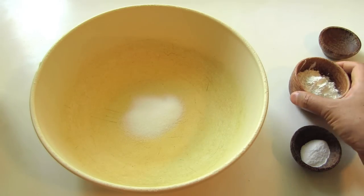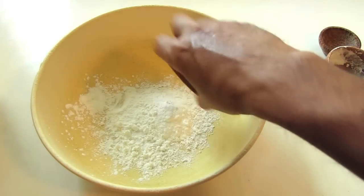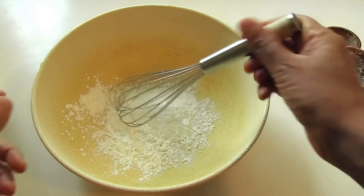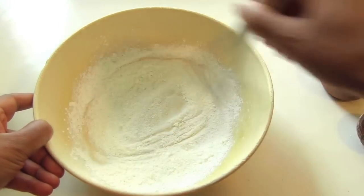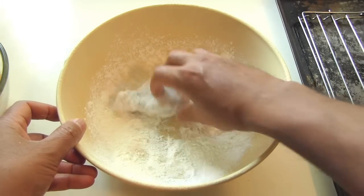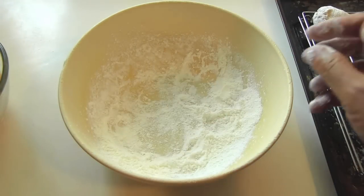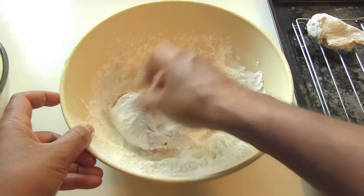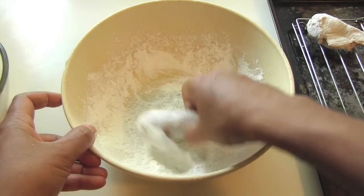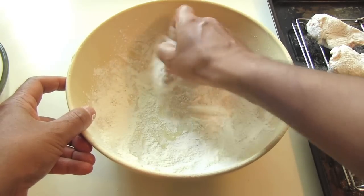The first thing you're going to do is combine two teaspoons of kosher salt, a quarter cup of corn starch, and half a teaspoon of baking soda in a bowl. Just whisk that together. Next, you're going to take each chicken wing and completely coat it in this mixture, then dust it off and put it on a wire rack. Just like this — make sure every surface of the chicken is coated.